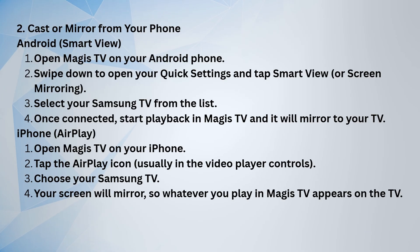On Android, open Magus TV, swipe down for quick settings, and tap Smart View or Screen Mirroring. Select your Samsung TV from the list, and once connected, whatever you play on Magus TV will show up on your TV.